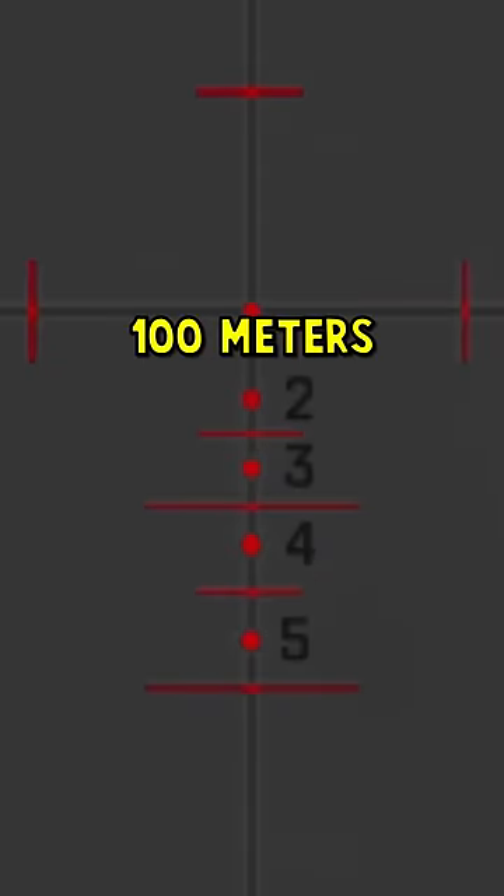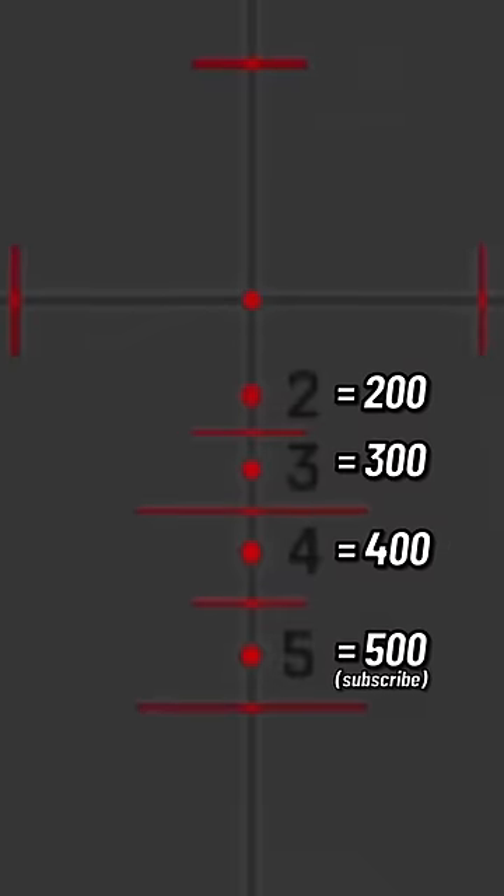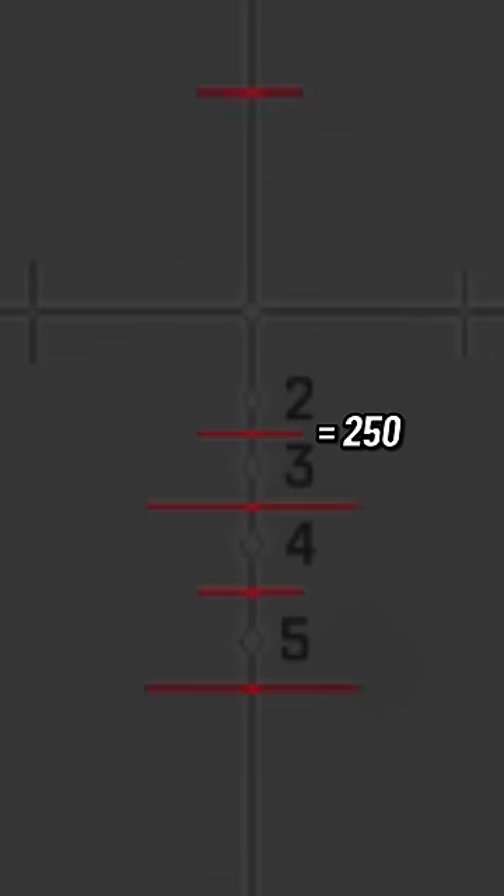Each dot represents the bullet drop for every 100 meters. So 2 is 200 meters, 3 is 300, and so forth. The horizontal lines indicate the halfway point between them — so this line is 250, and so on.